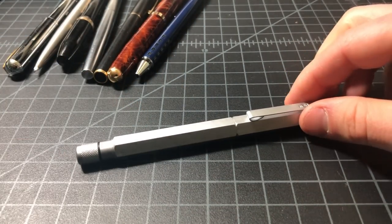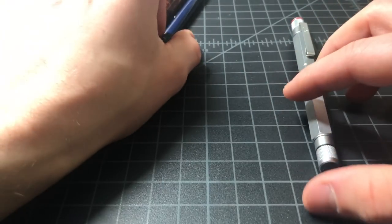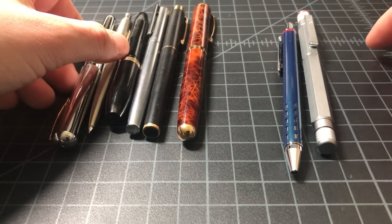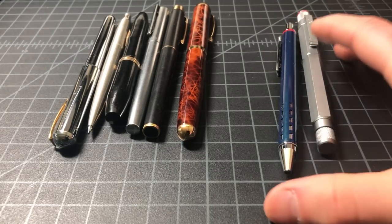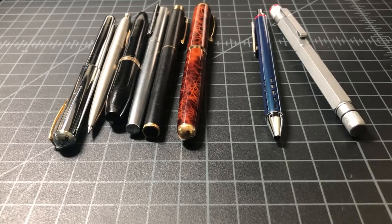I'd put the value of this one at maybe 150 — prices on these have been a little lower than they've been, so about 150 to 200. And you could probably get maybe ten dollars for the whole lot unless I'm totally missing something. So I think that's a pretty good score. I don't really buy pens to resell them, but if you are doing a lot, it's nice to keep track of how you're doing.